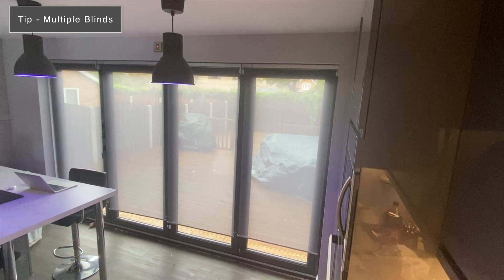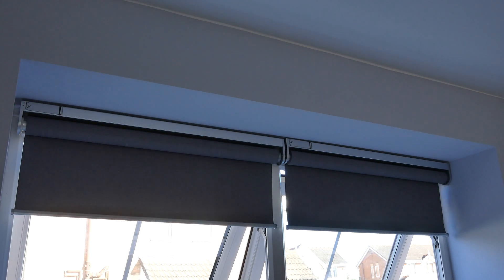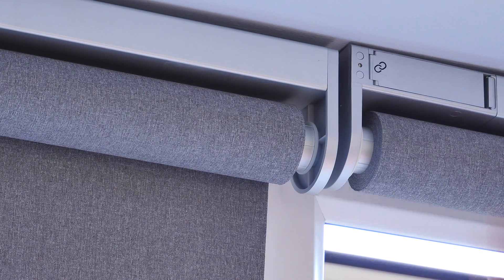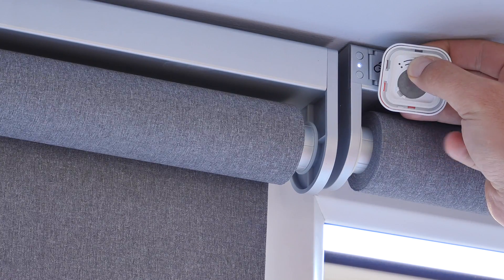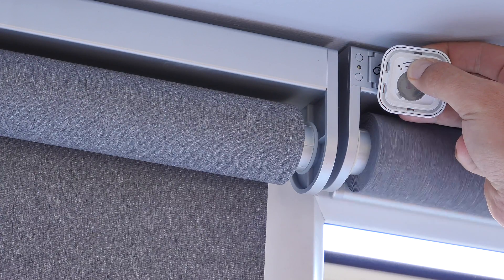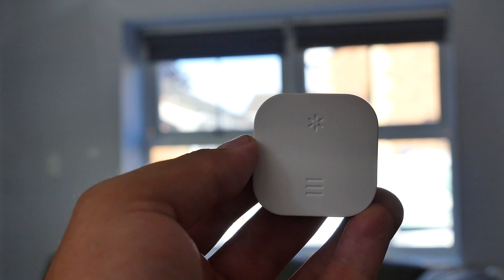If you're installing more than one blind in a window, you can pair multiple blinds to the same remote. For instance, with two blinds in one window you operate them with one remote. Do this by resetting the blind that's not already paired — hold the two buttons down until you get a flashing light on the blind unit — then pair it to the existing remote and both blinds will operate in sync.